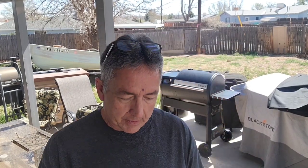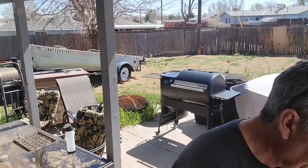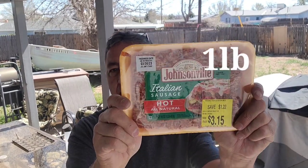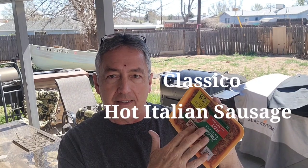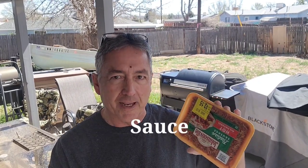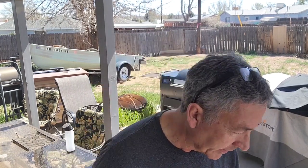For my sauce I'm going to use Classico tomato and basil. I'll be using one pound of spaghetti and Johnsonville hot Italian sausage. Classico hot Italian sausage makes the most flavorful sauce — if you like spaghetti, try it sometime. Tomato and basil with hot sausage, it's not really hot, and it makes awesome spaghetti.